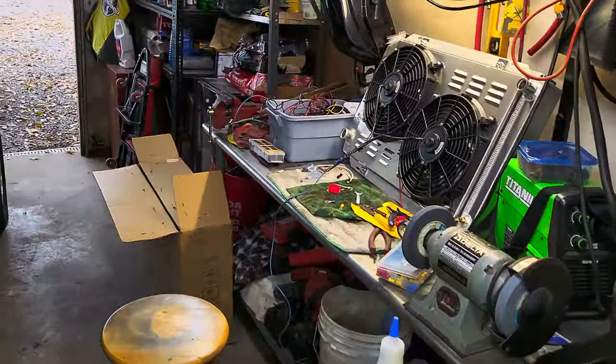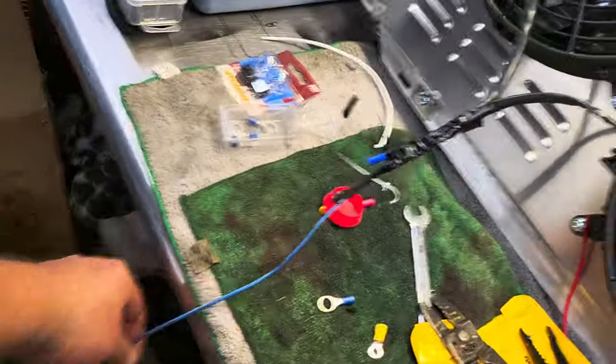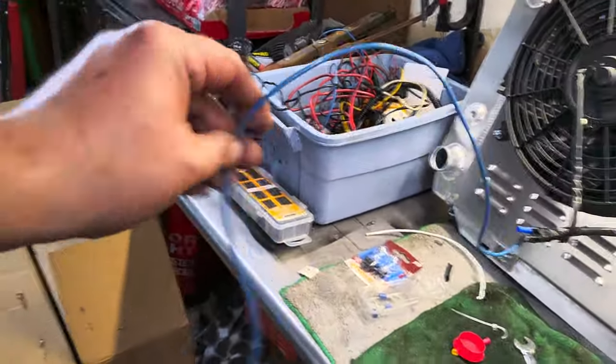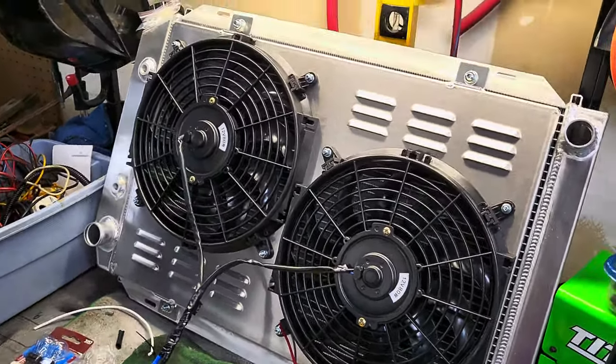Alright, I'm back. We did a little bit of wiring. This was the only piece of wire that I had to use from my own supply. Everything else, the wires are long enough to wire this sucker in.